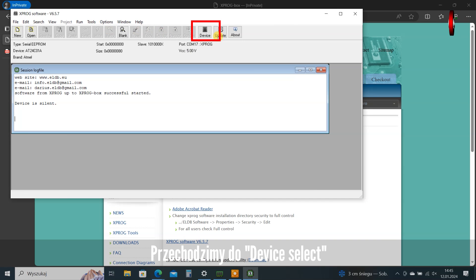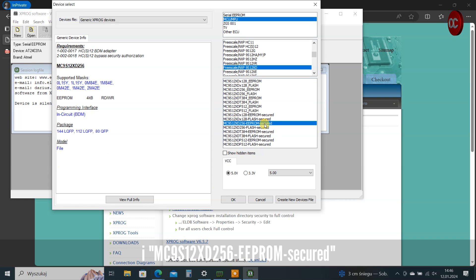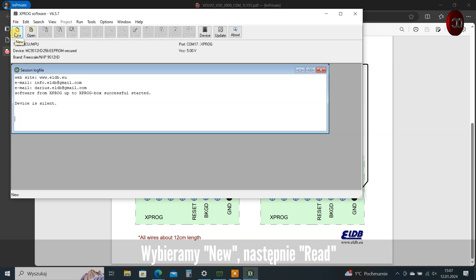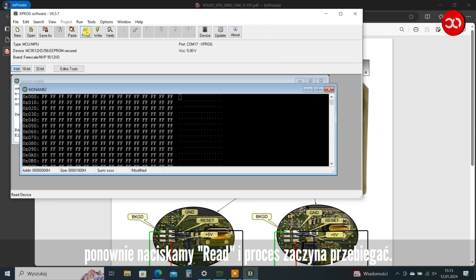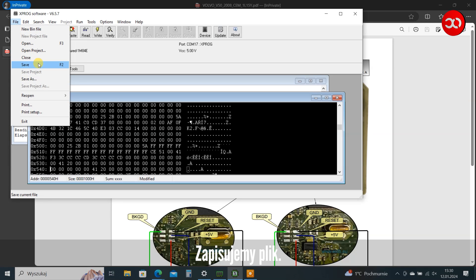We go to Device Select, then select Freescale-NXP 9S12XD, then MC9S12XD256-EPROM, secured, and click OK. We select New, then Read. Confirm the certificates, then press Read again and the process starts. We save the file.